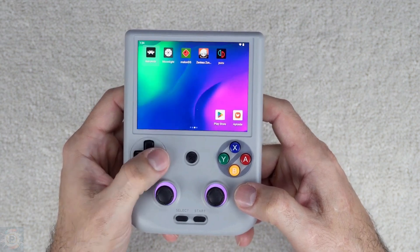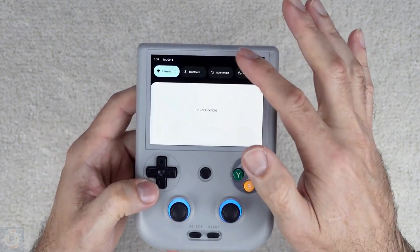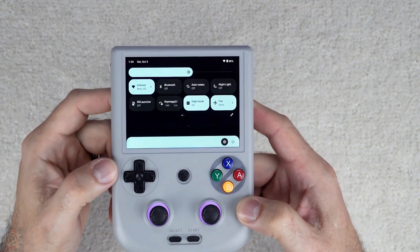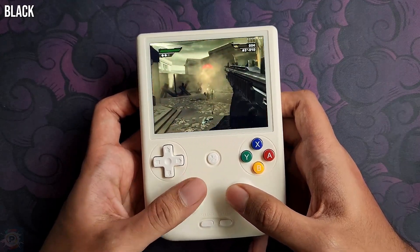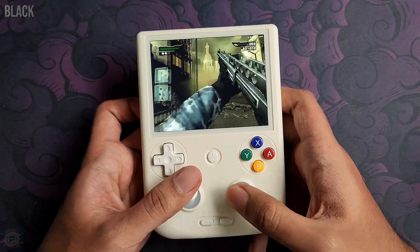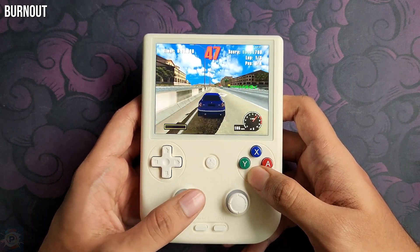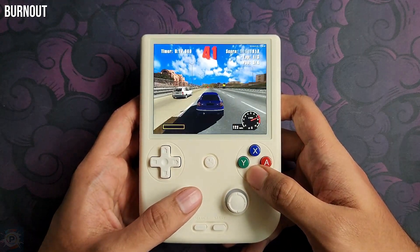The IPS screen offers a good resolution and pixel density of approximately 280 ppi, with viewing angles of up to 178 degrees. The maximum brightness of the screen is 450 nits, allowing visibility in different lighting conditions. For audio, it is equipped with integrated stereo speakers, and the audio output also includes a 3.5mm headphone jack. The device supports Bluetooth 5, making it possible to connect to wireless headphones. The RG406V incorporates two analog joysticks that use Hall Effect 3D technology, providing greater precision and durability compared to traditional joysticks.